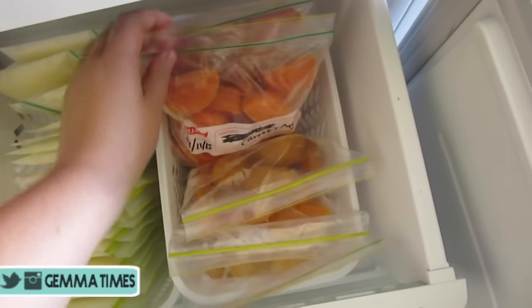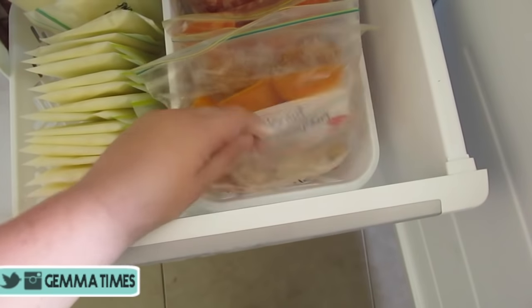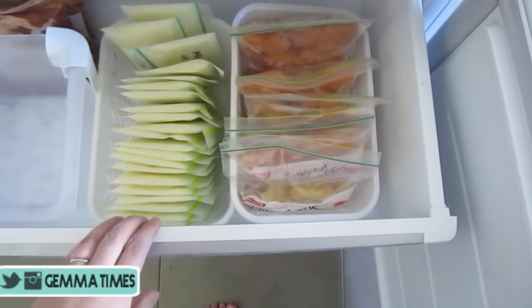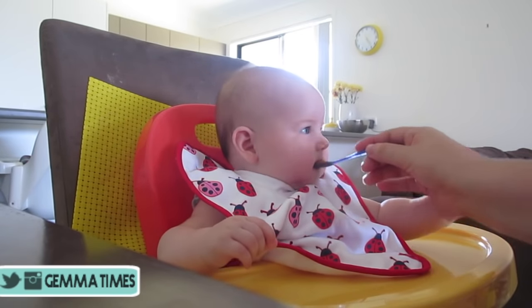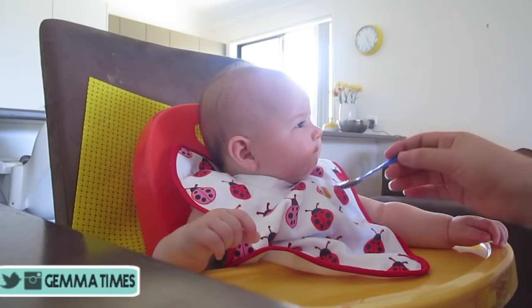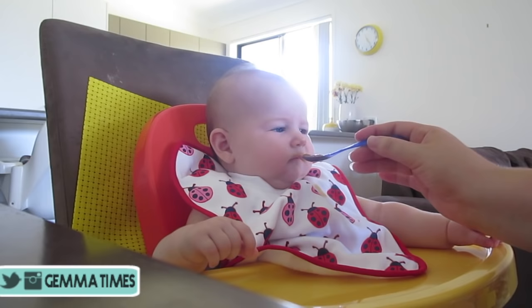When you need to use them, grab out the cubes you want and feel free to mix them. You can grab one of carrot and one of zucchini and basically mix them as they defrost, or you can just do straight carrot if your baby is new to food. You just warm it up, or you can leave it in the refrigerator and let it defrost overnight.